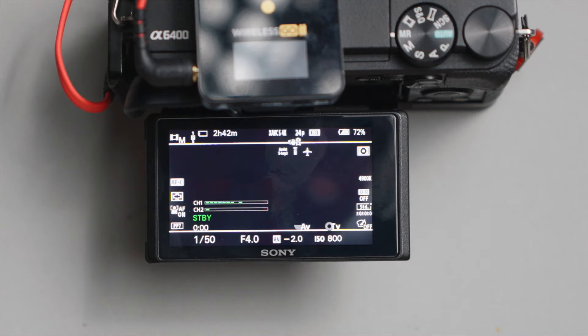Now that the levels look good, let's confirm the sound quality by hitting record and then reviewing what it sounds like. We are now recording — testing, testing, one, two, three. Also leave some room for silence so you can catch some room tone. Because the Sony A6400 doesn't have a headphone jack, we actually have to rely on the camera speakers itself, or we have to take our SD card and plug it into a computer and listen to the footage from there.